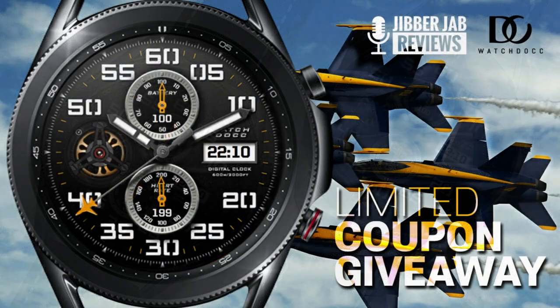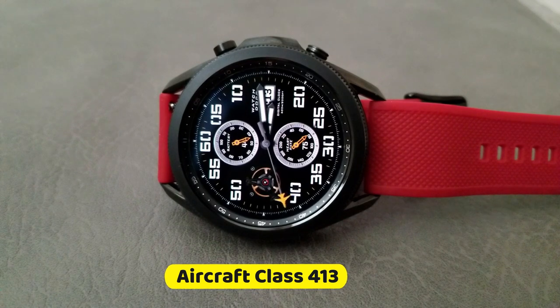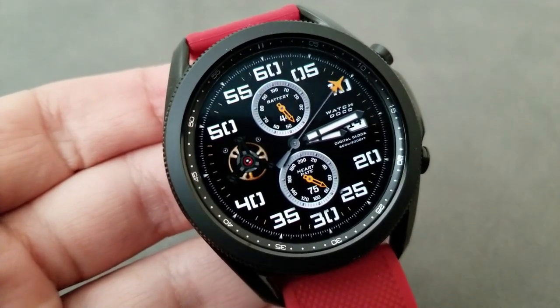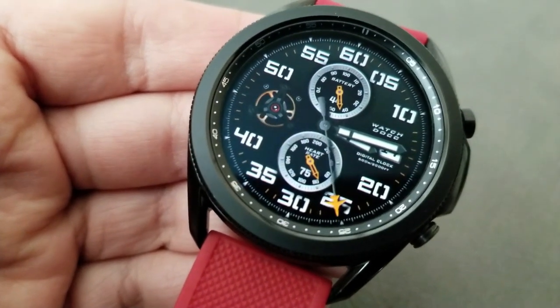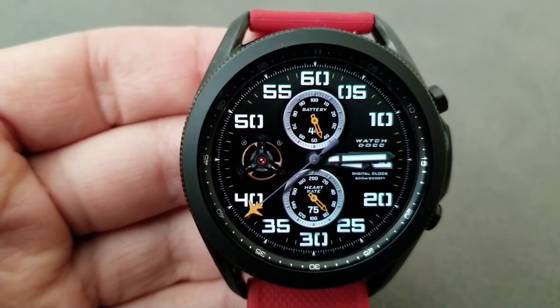So if you like realistic style watch faces, make sure you stick around because the details on this one are really quite striking. This one is a hybrid version — you have the digital time located on the right hand side in the three position, and you also get a simple but elegant animation in the form of that rotating gear on the left hand side. With that bold font for your digits, you get a nice balance of a classy yet sporty design.